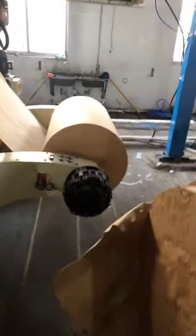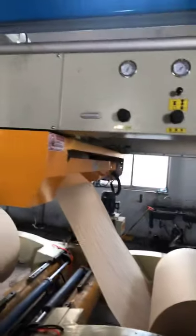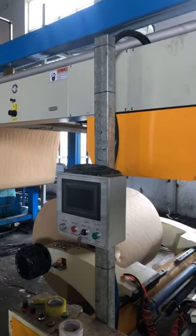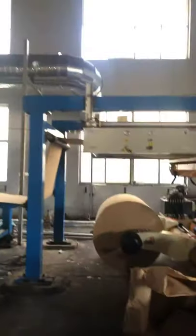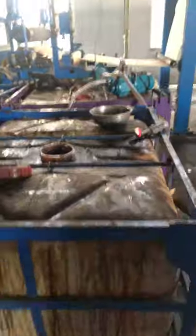Raw materials start from here. Here is the virgin craft paper roll. And this part holds the phenol resin — here is the phenol resin. And here the paper is dipped with the resin.